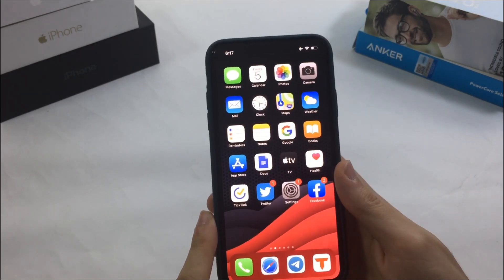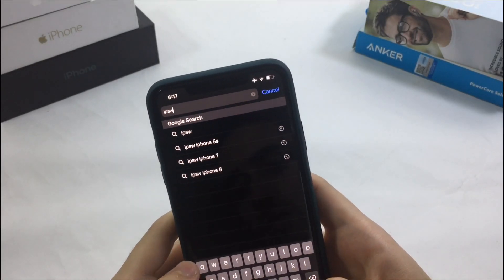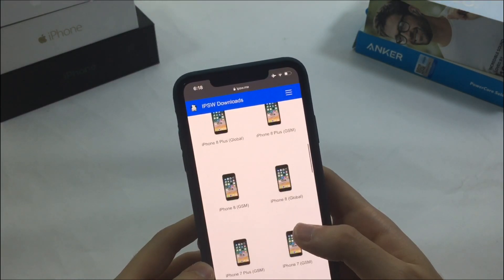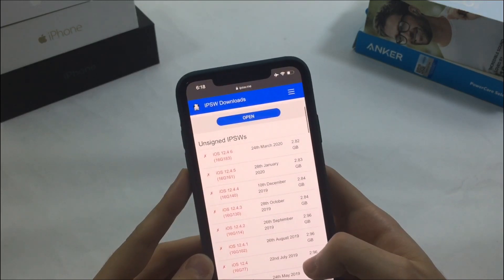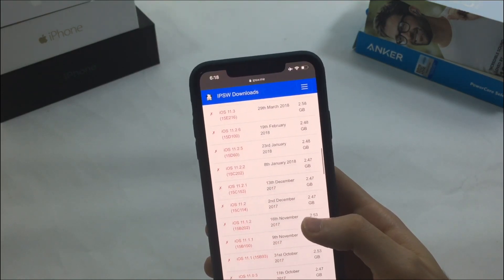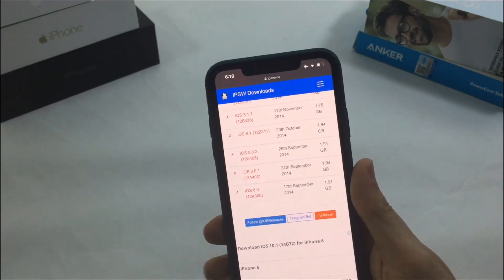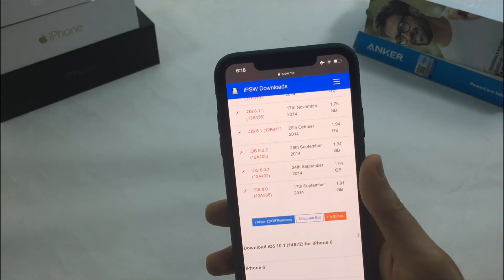Maybe they will find a way to patch SEP in the future, since Cool Boot was actually able to do it previously. But it might take them a year or so. Combined with the macOS-only limitation, I think not a lot of people are going to enjoy this tweak. It was honestly a let down and I don't think many people are going to use it.